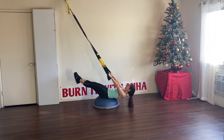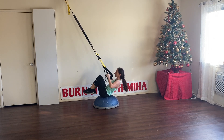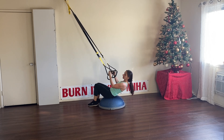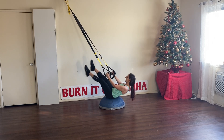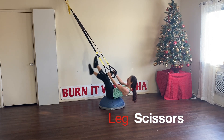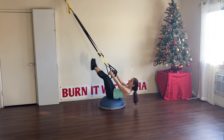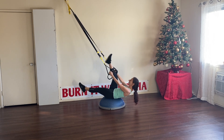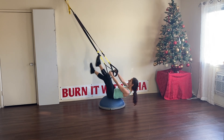Almost there, keep going. Great job. For the next one, you're going to extend those arms and hold yourself. With those legs, you're going to do some scissors — they're great for your abs. The beauty is that you hold yourself on the straps. Let's go five more sets.